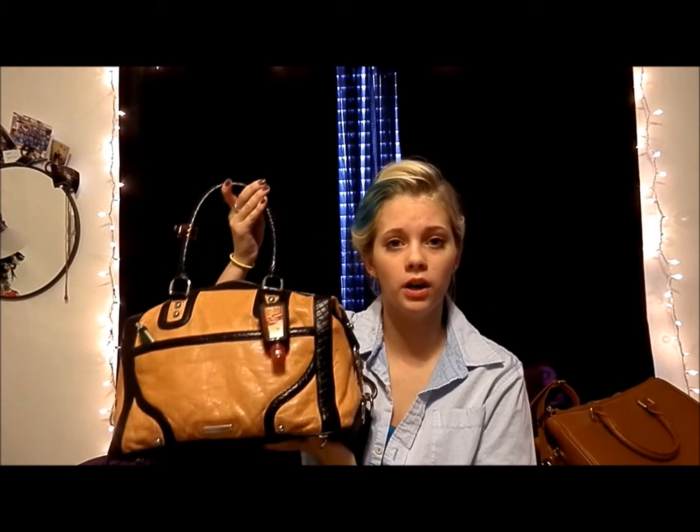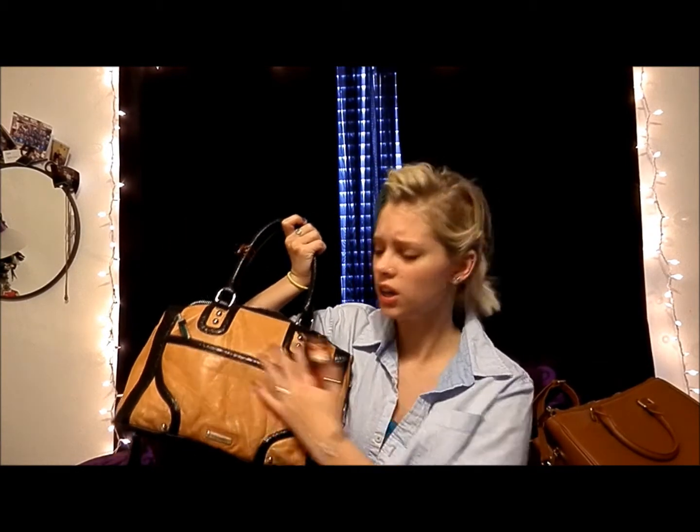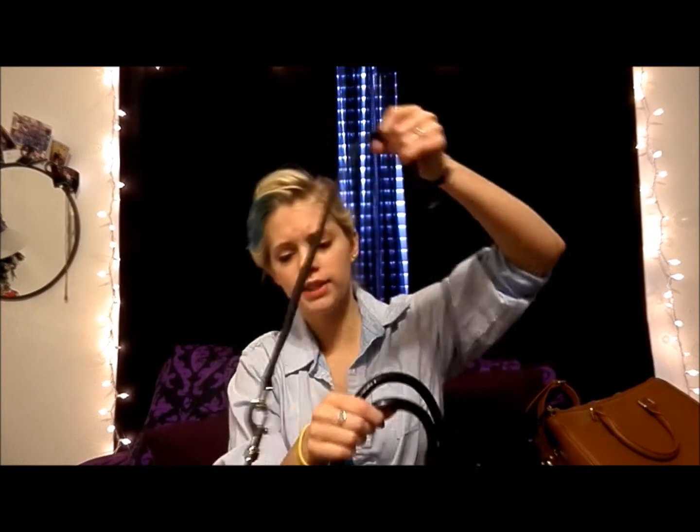It's a Rebecca Minkoff Mab Mini in almond and black. It's got a lot of wear on the front of it from rubbing on my jeans — my Hollister jeans — and it's got the detachable strap as well as the main handles.